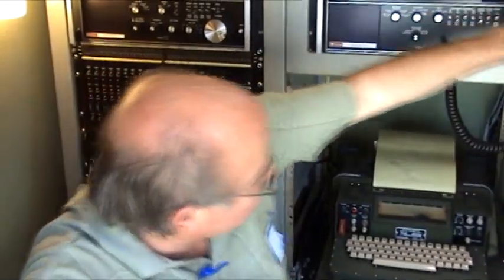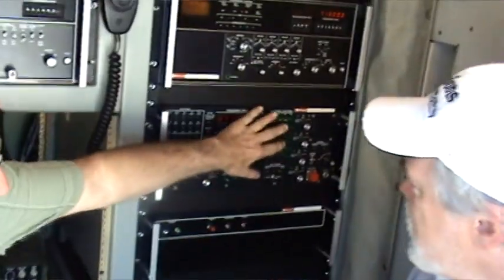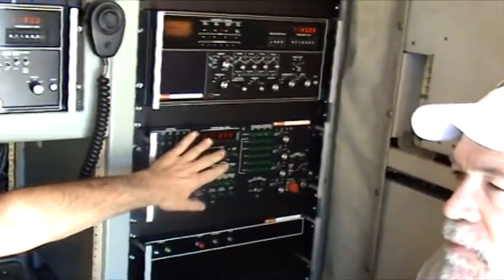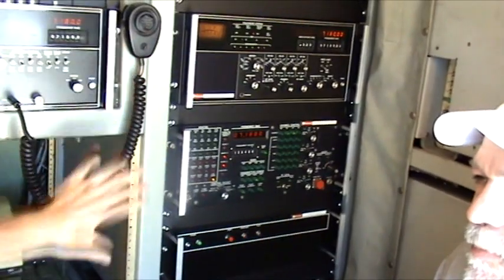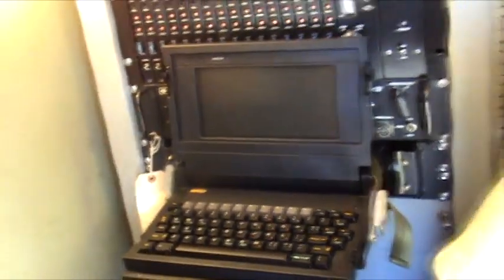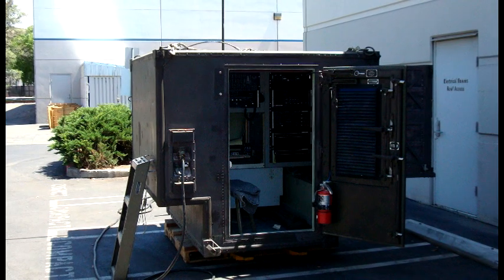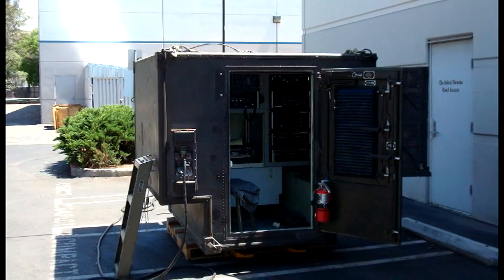They originally controlled it just by the units, then they went to this 373J1 controller, where you can touch these and access all the functions of the whole unit. And then they added this little grid computer here, which is about as big as the technology gets at this stage of the game. They can control the whole thing with the grid computer, and that was in all of the Rockwell Collins shelters. So this could serve as a central communications nerve center for a larger network. Exactly.